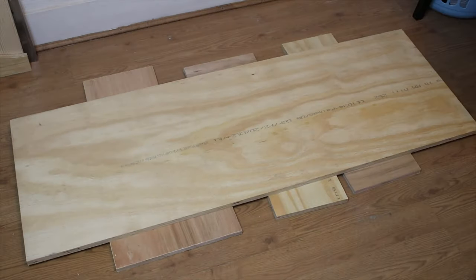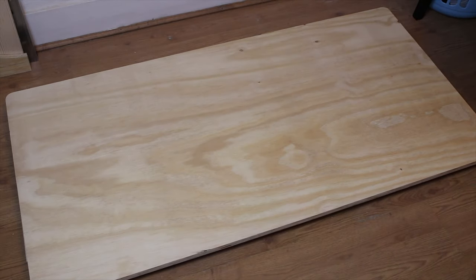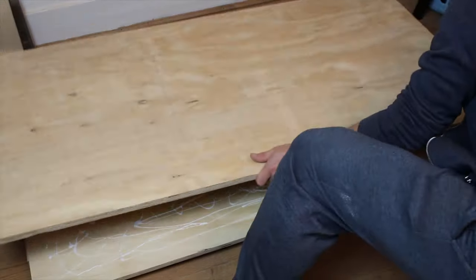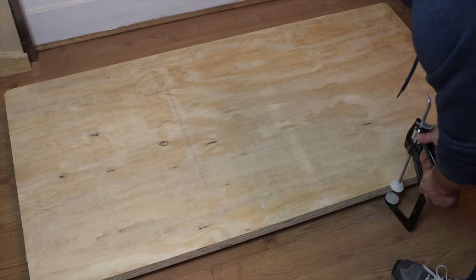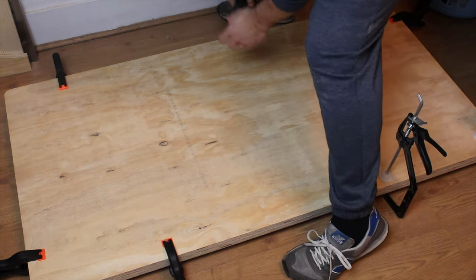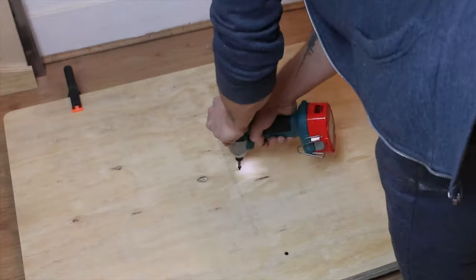When the poly dried, I glued the two pieces together that will be the seat of the sofa. I made sure they are perfectly aligned, then clamped them and added a couple of screws. Then I placed as much weight as I could on the surface and left it overnight for the glue to set.